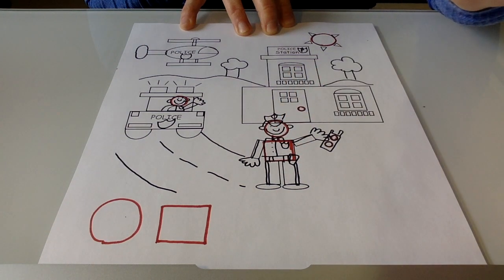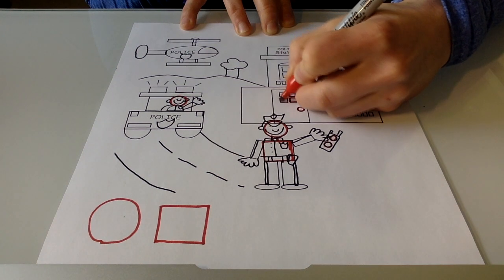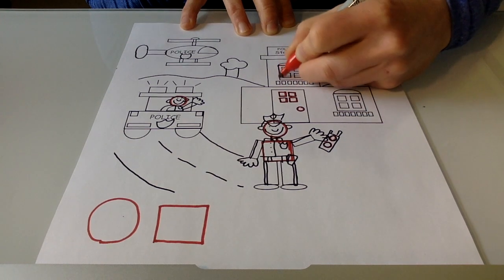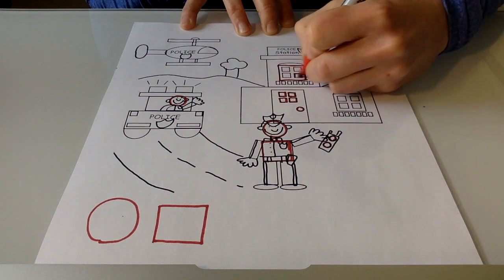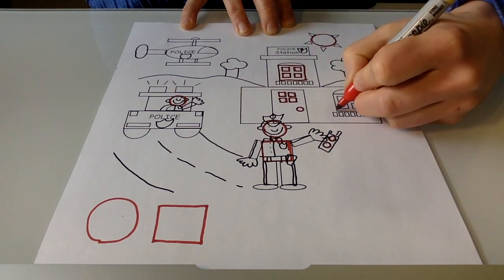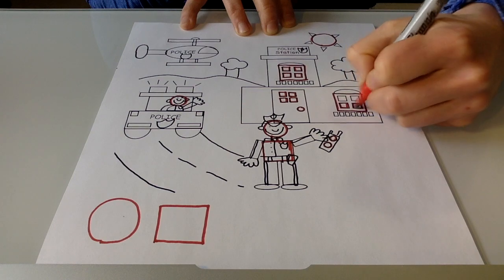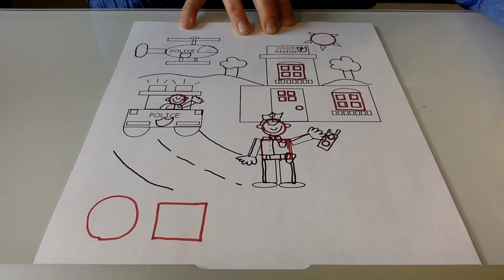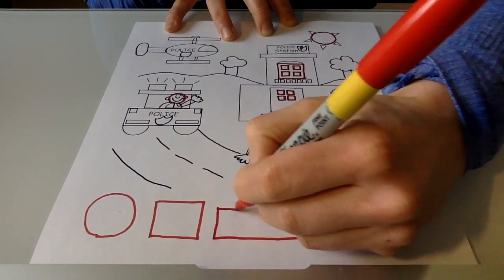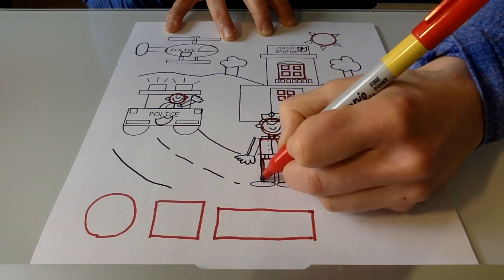We might see squares in these details on the police station, like in the window shape, and even on those smaller boxes in the window — there are those smaller squares. And I see the same shape over here. When I look at this picture, I can also look for rectangles. Mat Man has rectangle legs and rectangle arms.